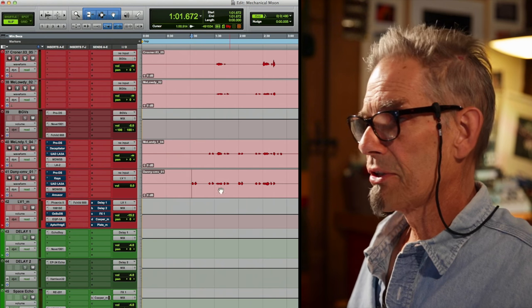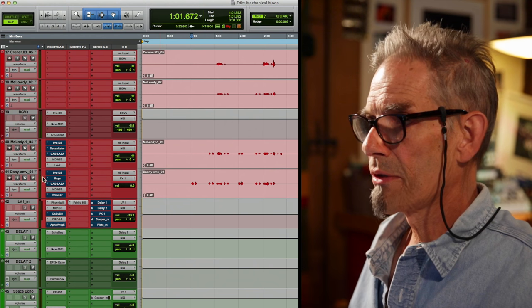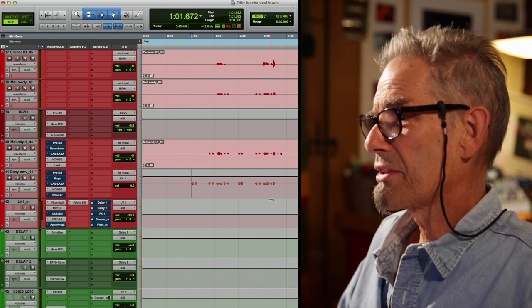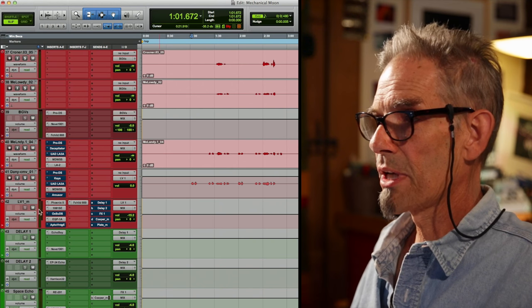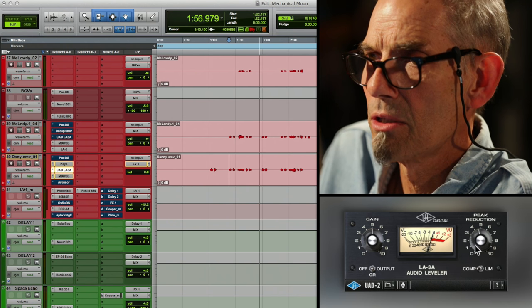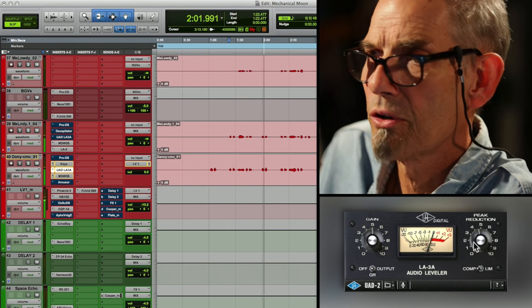I've got my lead vocal, which I'm going to process in one way. I have it set up like this for troubleshooting really. I can do any de-essing I want here on this channel, and then take care of vocal ride levels here. I just like to see the difference on the two channels. Plus, I use a lot of plug-ins and do a lot of treatment. I might not end up using all of this stuff, but it's there if I need it. I have a feeling I'm going to want to get this vocal up and be a little bit more aggressive in the mix — a little bit more focus.